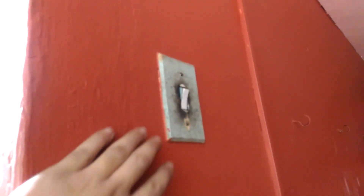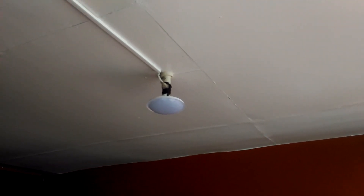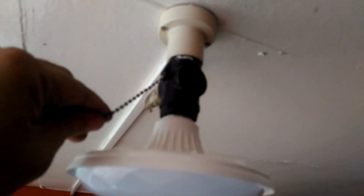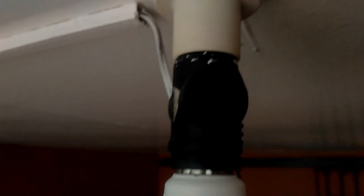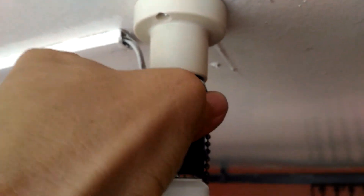Alright, moment of truth — nothing left to do but turn on the switch. 3, 2, 1. Wait, what? What's going on? Why didn't it light up? Let's go back up there. Is the adapter in the off position? No, it's switched on. Phew — it turns out I didn't screw in the adapter tight enough, so there wasn't full contact with the light socket metal plates inside.